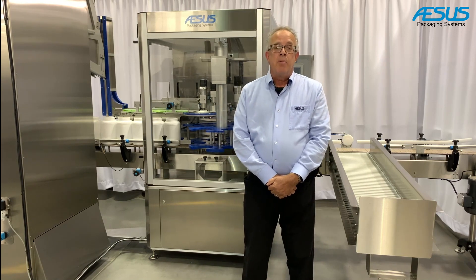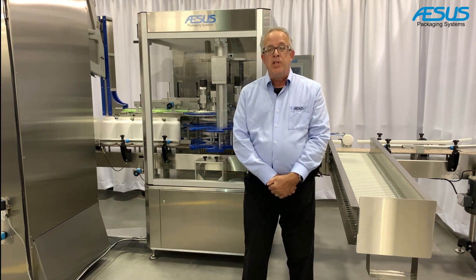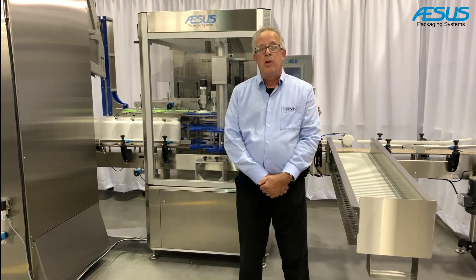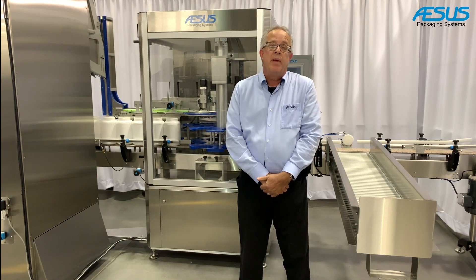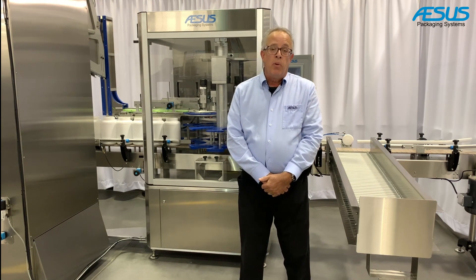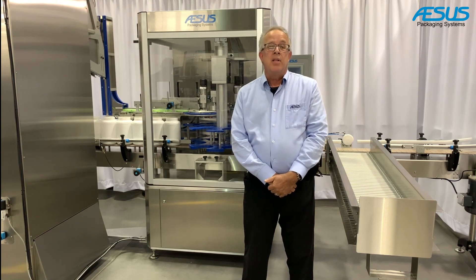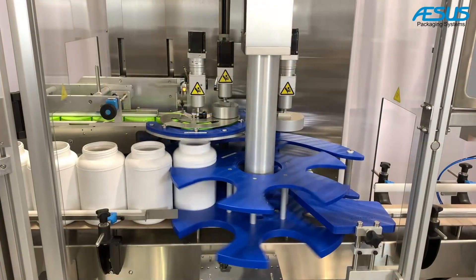Inline spindle cappers are typically used for these bottles and caps, but they produce a high amount of rejects and require more labor-intensive work — removing rejected bottles, hand-tightening caps, and returning them to the line — or you would need a full rotary style capping machine, which is sometimes costlier and requires far more changeover parts.